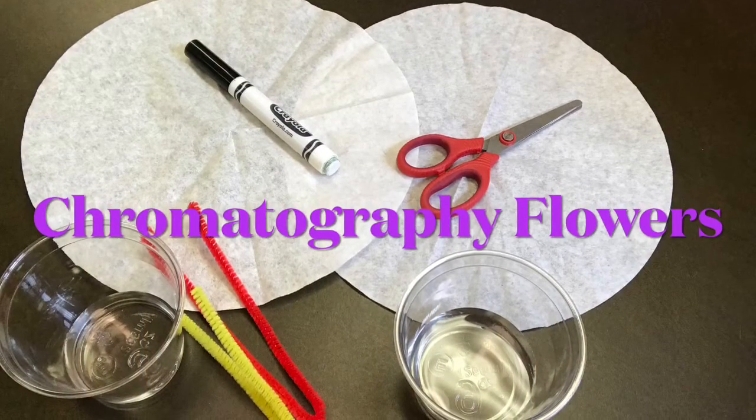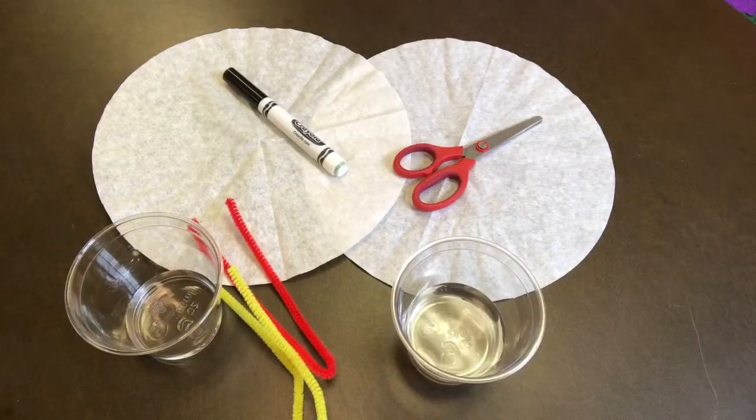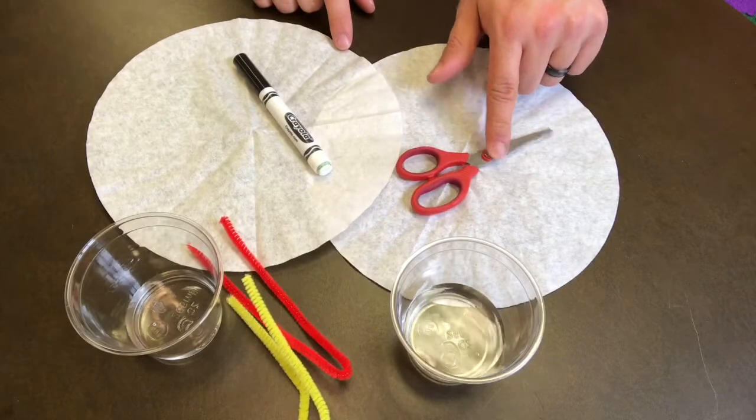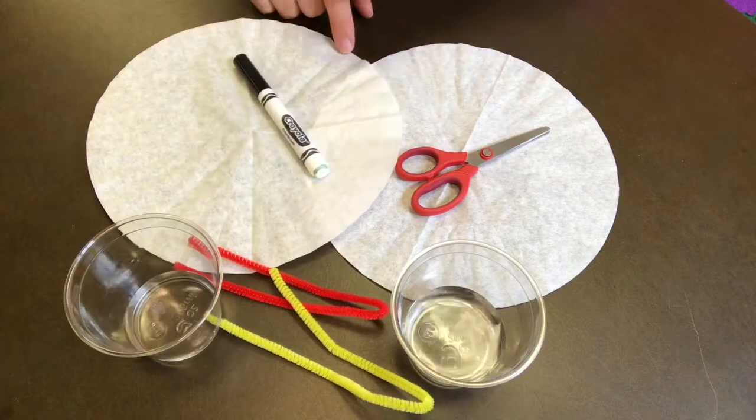Hello everyone, Justin here at the Hillsboro City Library, and today we're making chromatography flowers. For this project you will need two coffee filters, a pair of scissors, a washable marker, two chenille sticks, and two cups of water.